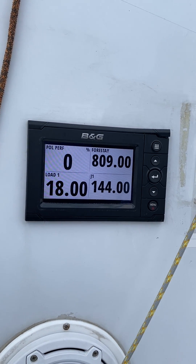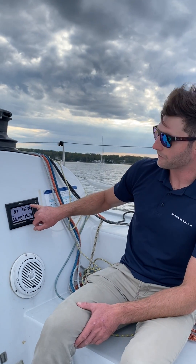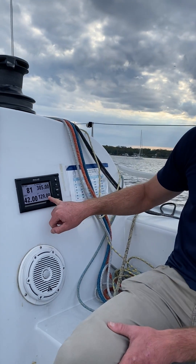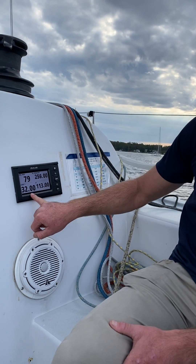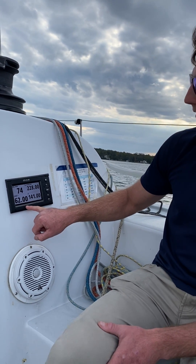We have the polar percentage, which we're always trying to get at or close to 100. These two numbers on the right are the forestay load and the tack load reading on the jib, and this bottom left number is a percentage of tack load to the headstay load.